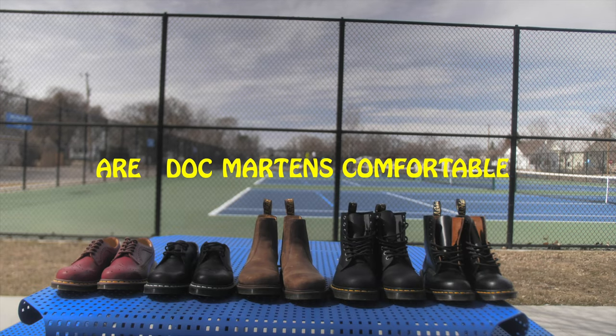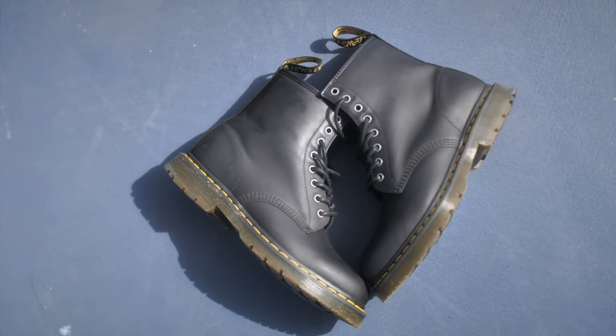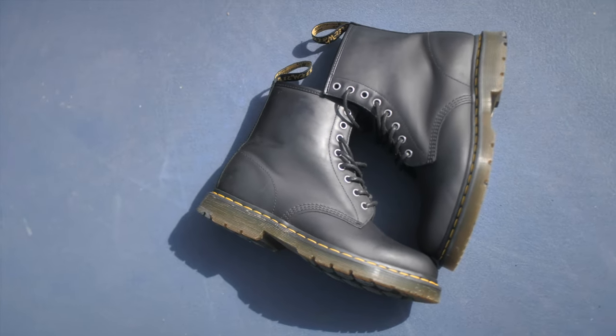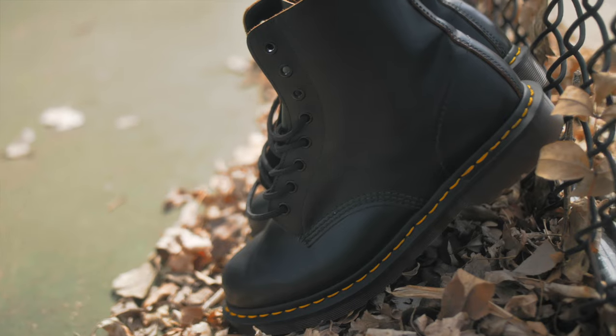Are Doc Martens comfortable? The easy answer is yes, but it is a rite of passage. Not every Doc Martens are made the same — some Doc Martens take longer to break into.